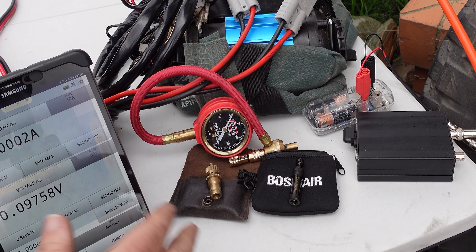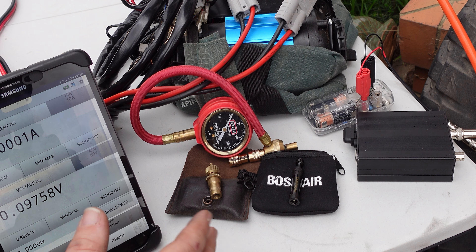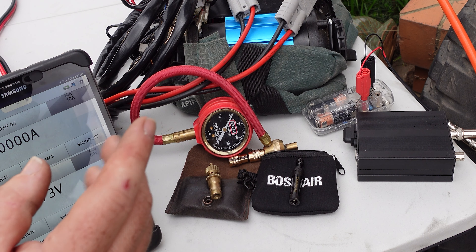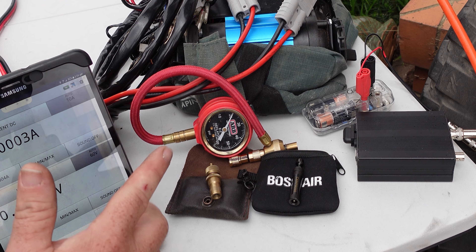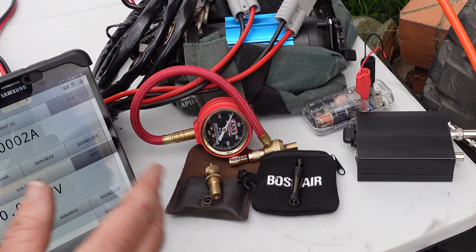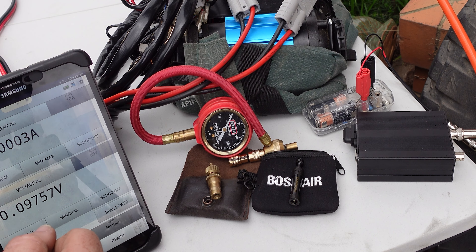G'day coppers, welcome back to the bush. In this episode of Lockyard's Full Driving, we're going to compare the Campos Tire Deflator from All4Adventure versus the Storm Tire Deflator, and we're even going to throw the ARB Easy Deflator into the mix. Price, accuracy, repeatability — let's get into the video.